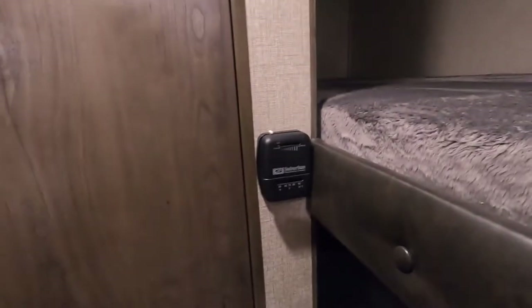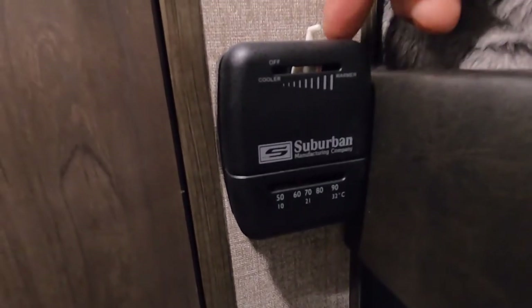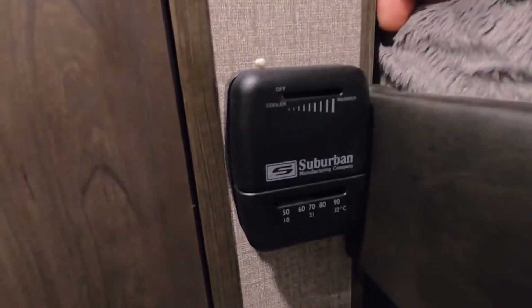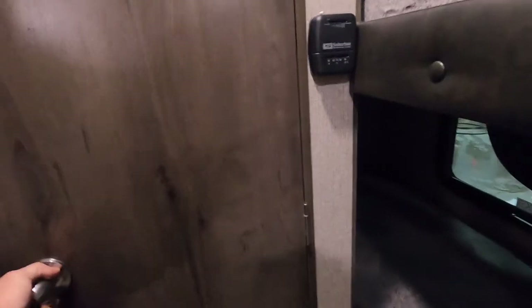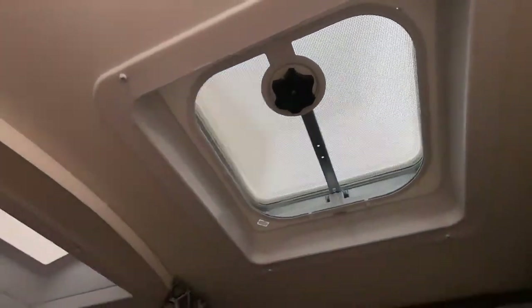Coming over here on the wall — turning on a little light so you can see — is your thermostat. Simply turn it on and you can hear it kick on. Not much to talk about in the bathroom, just that you do have a hand-crank open exhaust vent in there.